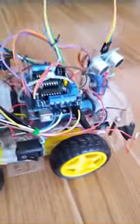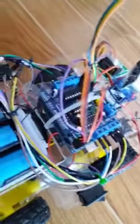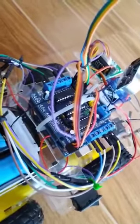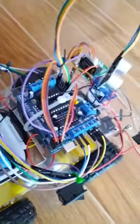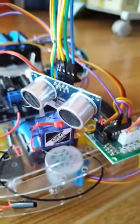This one is controlled by an Arduino microcontroller with an L293D shield on top. Now, how this robot will avoid the obstacle in front of it is through this — this one is the ultrasonic sensor.